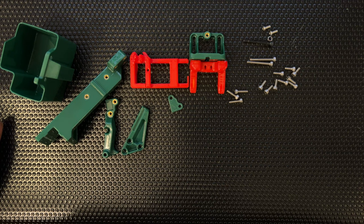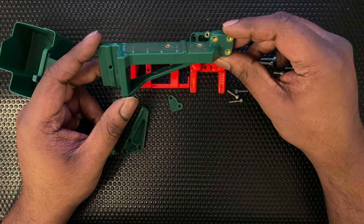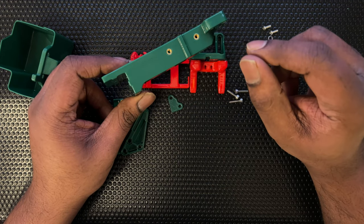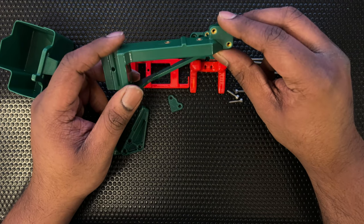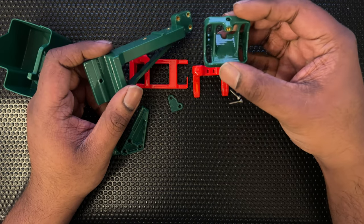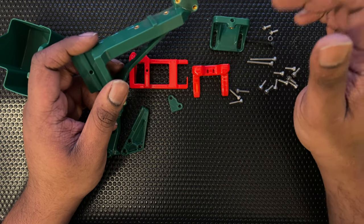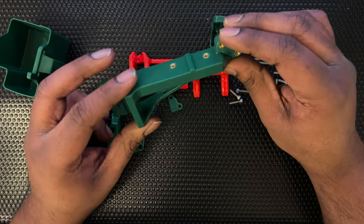What we have is the printed parts, which is the arm that basically holds everything in place. For this you need three heat sets here and two over here. I use the regular 4mm heat sets — the length of the heat set is 4mm. You can technically use the longer ones as well. I think the only place I wouldn't use the longer one is here because I don't think there's enough space. For everything else you could use the longer one if you want.